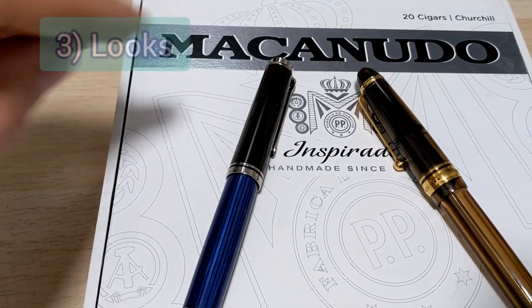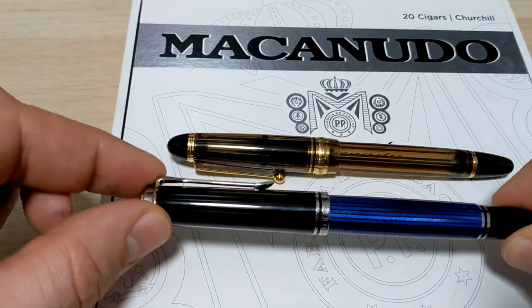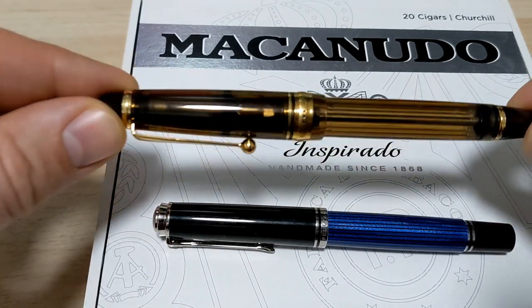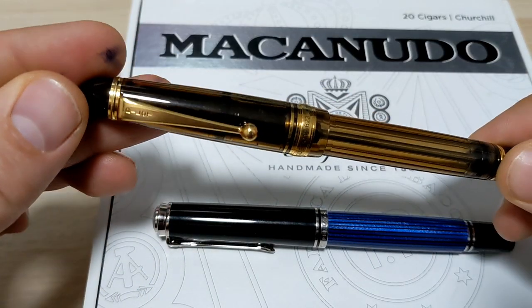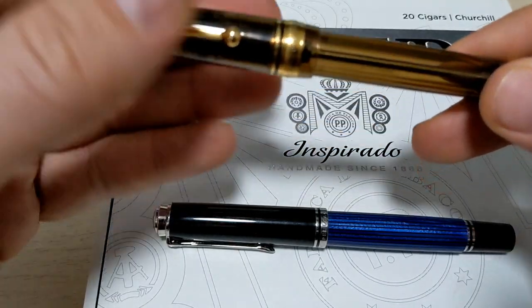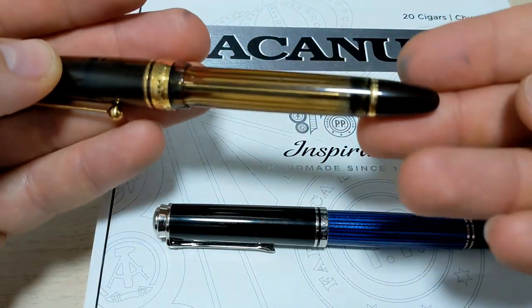Next up is looks. I don't know if one can win over the other — they look very different. German, Japanese, very different style. That's a personal preference thing, but they both look very nice. The design is really good. This is more of a classic design, but this Pelikan design has been around for a long time as well.